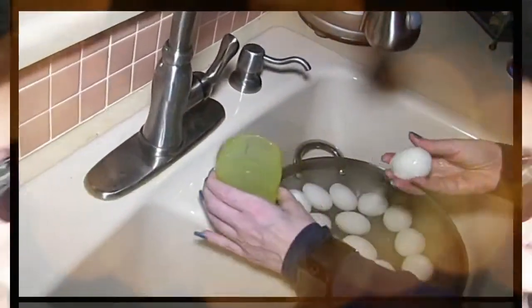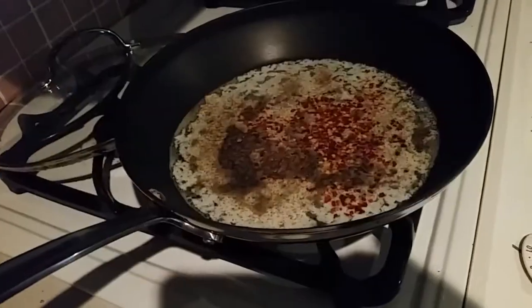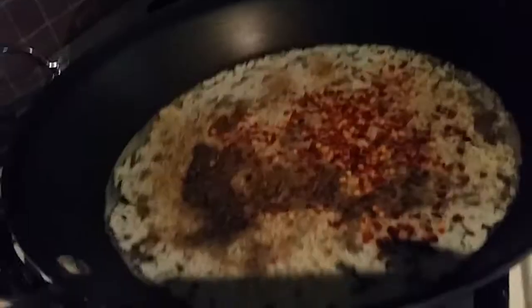Hey everybody, it's Almo, welcome back to Keto Meets Menopause. Hey everyone, it's game day and I am getting some food kicked up here.